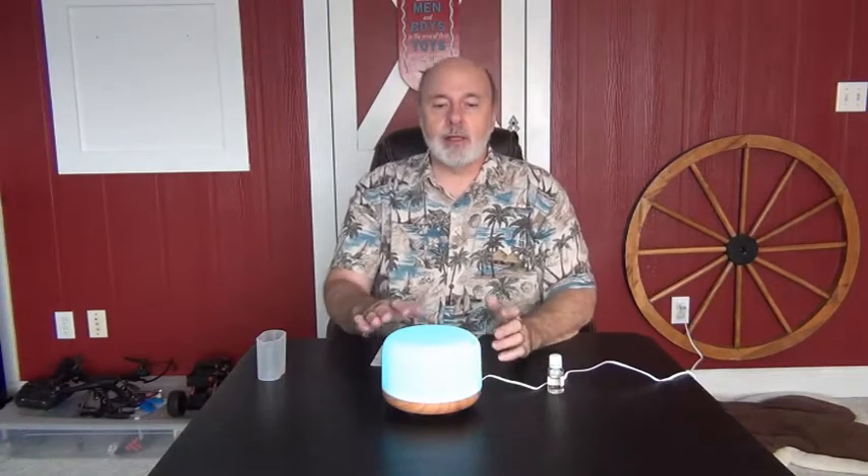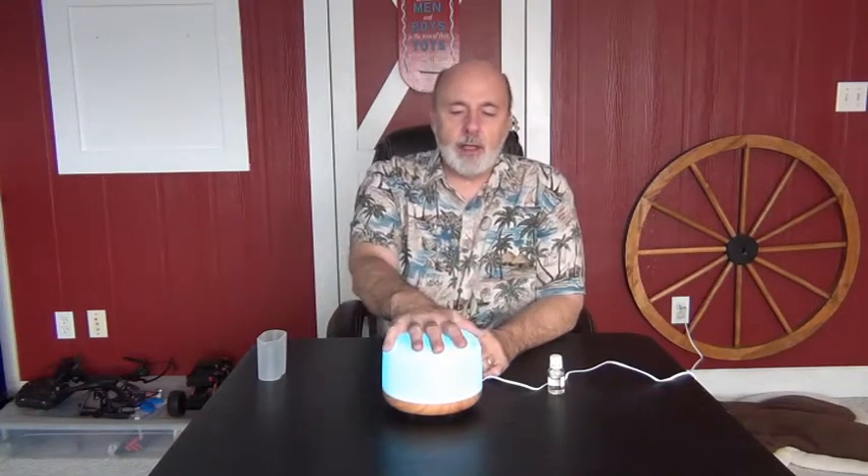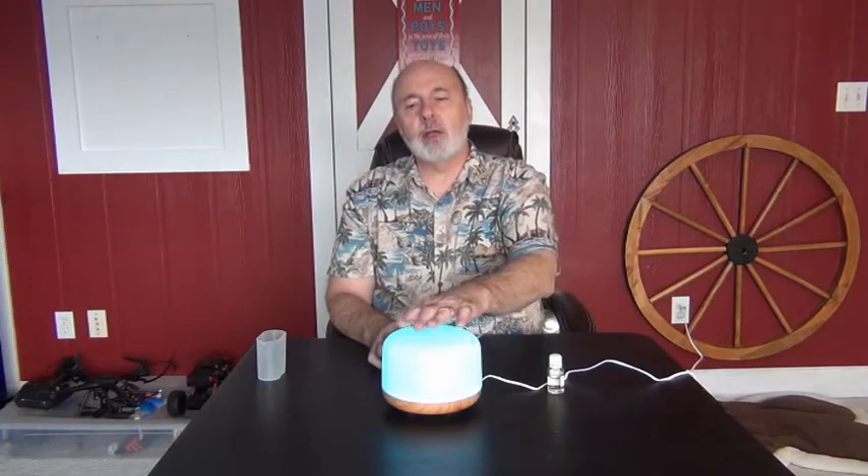I put the cinnamon in there and I like it. You'll get a nice smell in the room. It will cover up any bad odors, should there be any — any pets or whatever. Take a look at the company, take a look at the diffuser. As you can see, it's got a nice glow to it. Some of them don't have this much glow. It's relaxing. I usually leave it either on the blue, green, or let it change by itself.